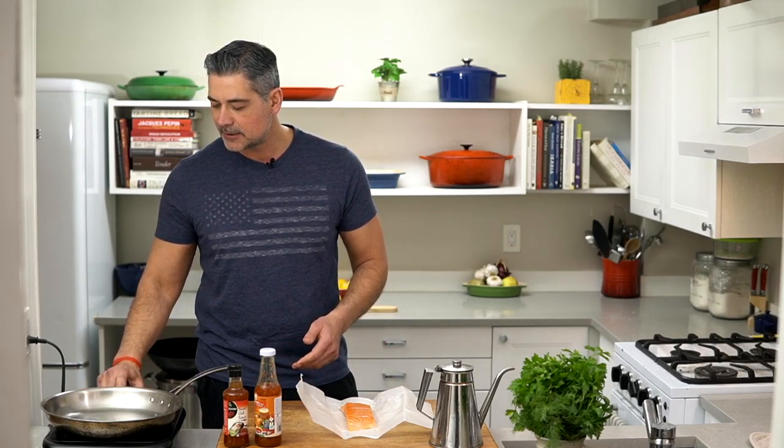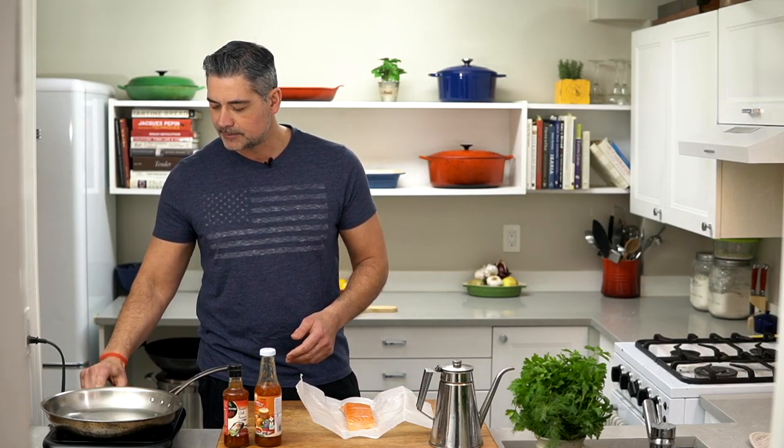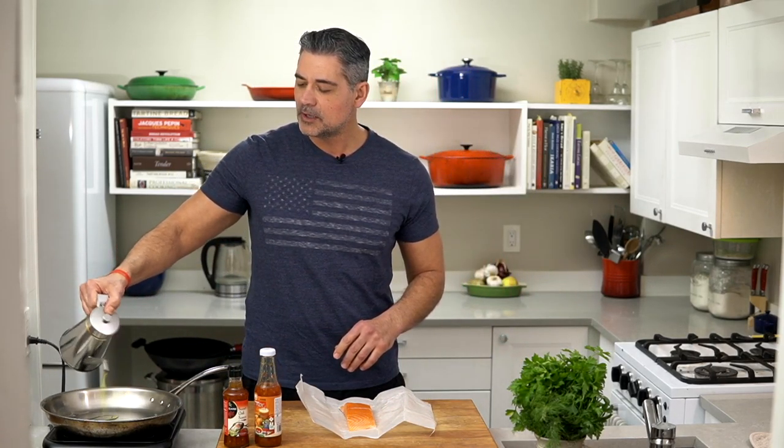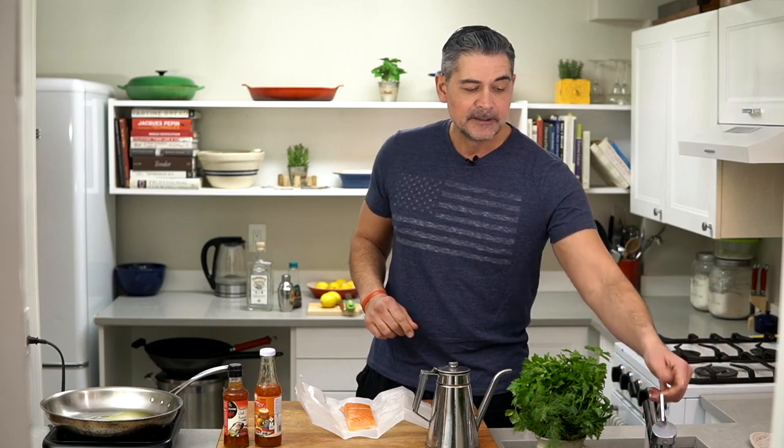So we're going to start with the organic filet. We're going to turn on our frying pan here and bring it to temperature. This is so easy, like I said. We're just going to drizzle with olive oil and wait for that to come back to temperature. How do you know your pan's ready to go? When it sizzles like that.